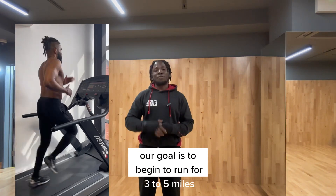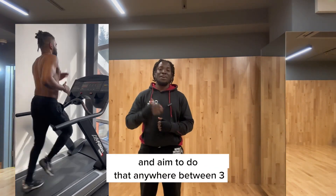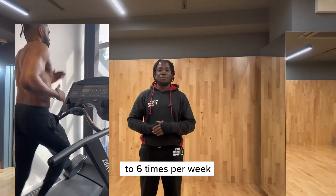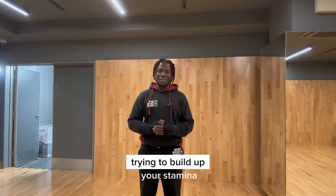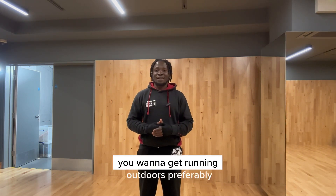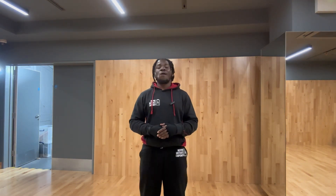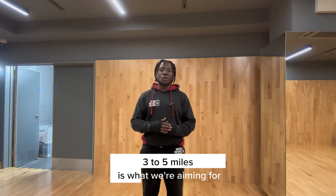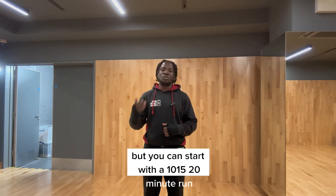You can start off by running for 10 to 15 minutes. Our goal is to build up to running three to five miles, aiming to do that anywhere between three to six times per week. That is the fundamentals — trying to build up your stamina, build up your cardio. You want to get running outdoors preferably, but you can also run indoors or on grass to protect the knees.